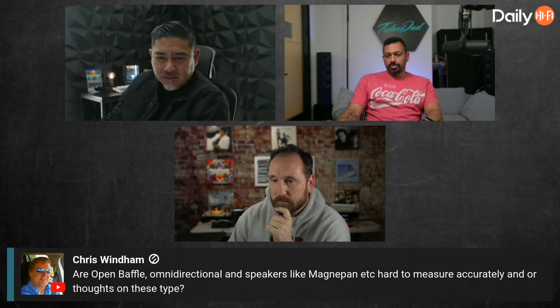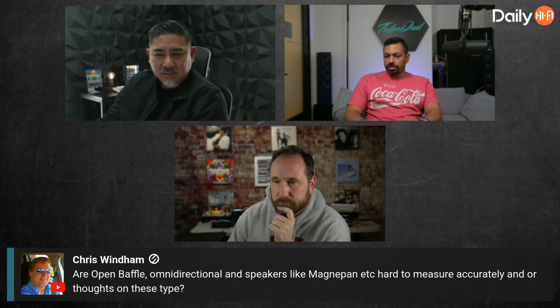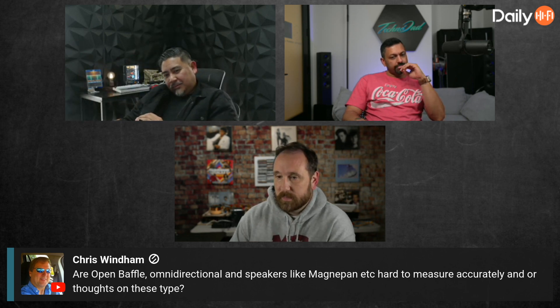A question comes in about open baffle and omni-directional speakers like Magnepan — are they hard to measure accurately? The response: that's an easy one. There's really no difference in how you measure those versus how you measure anything else.